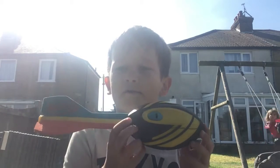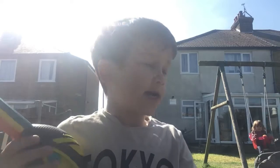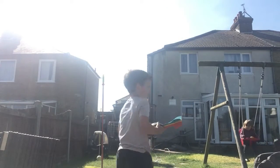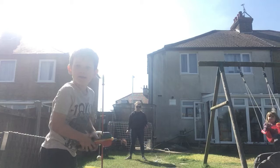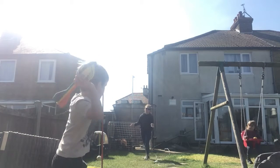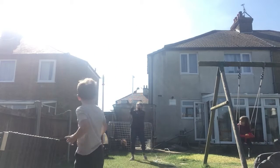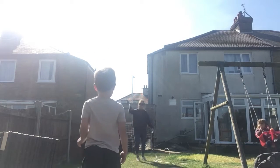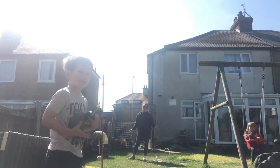Guys, so today we are playing with this - it's a whistle ball! So let's get into it. What we're doing is just catching this and playing with it. Mum's back there. It's so much easier now you're there. Alright guys, so you kind of get the idea - now we're going to go full on.